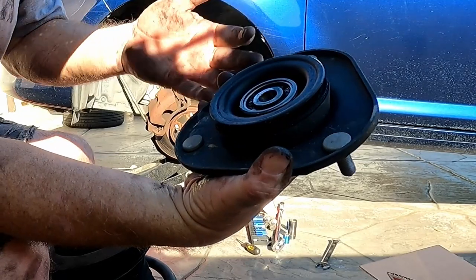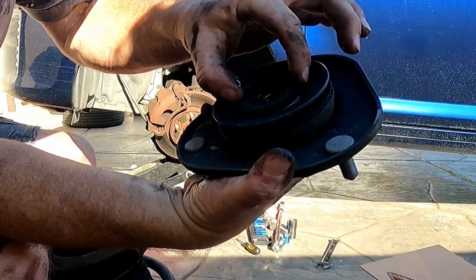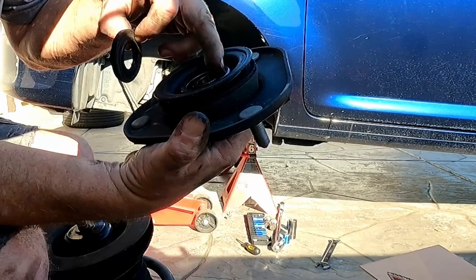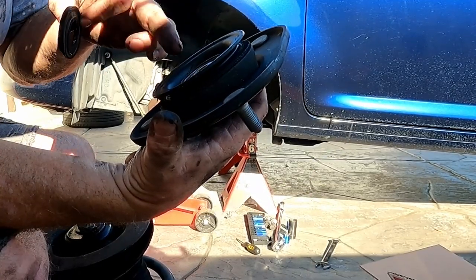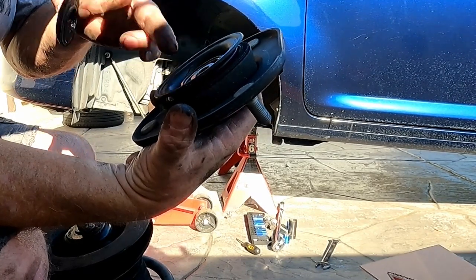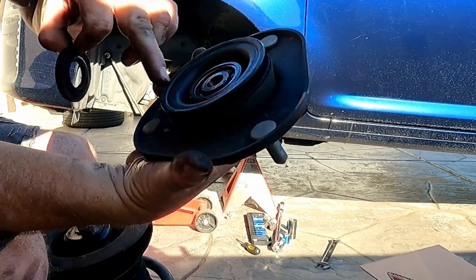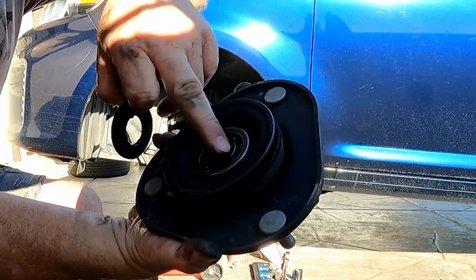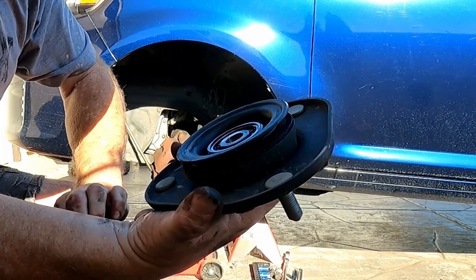It might be a good idea to put some more grease in that bearing — that's where this thing rides up there. A lot of them are just rubber bushings, but this being a bearing for the turning and stuff, I'll probably go ahead next time and change this so I have a new one. I can see through the bearing so the grease is kind of packed in and dry. I'm going to go ahead and repack this with some wheel bearing grease and we'll put it back together.